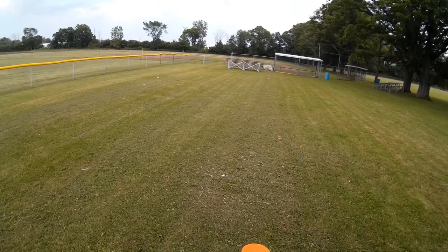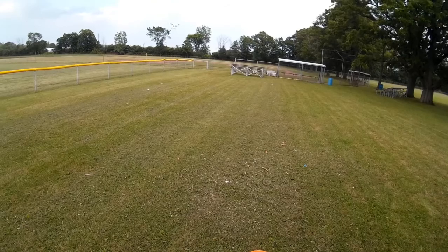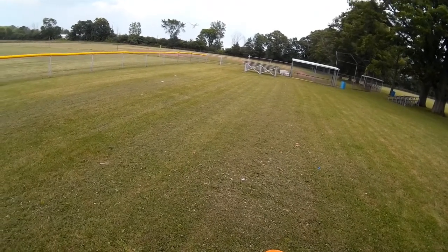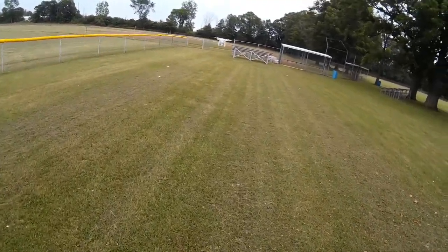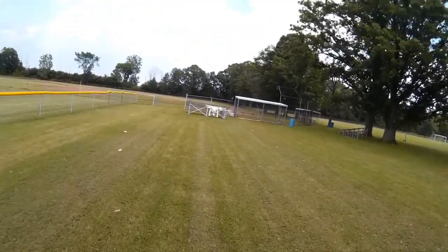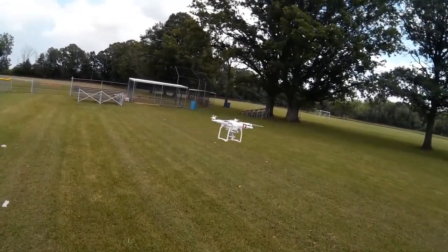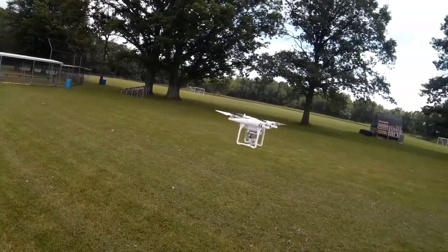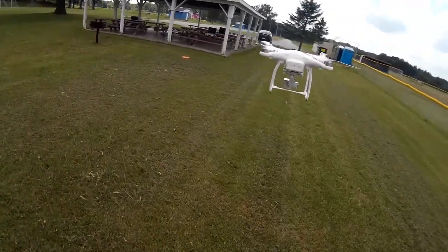I want to bring it back towards me. I've got a little bit of a breeze, probably three to four mile an hour. This is actually holding pretty tight — I'm actually impressed with that portion of it. I'm going to gimbal up the camera and turn this around.